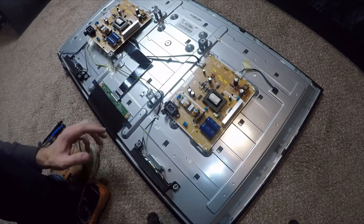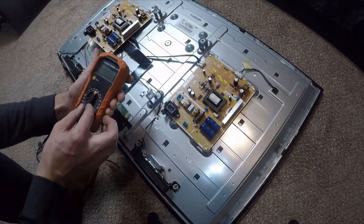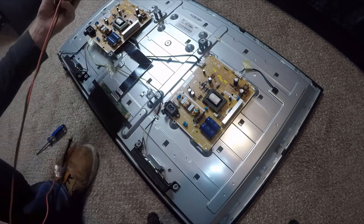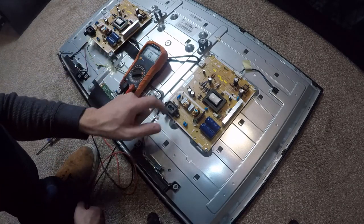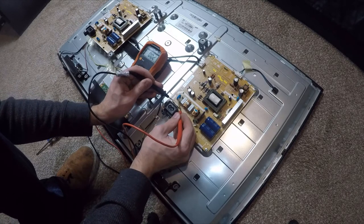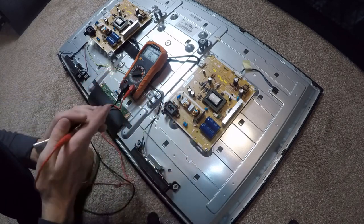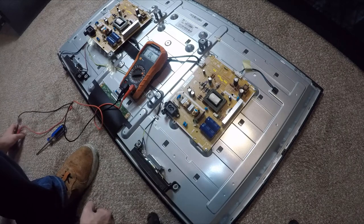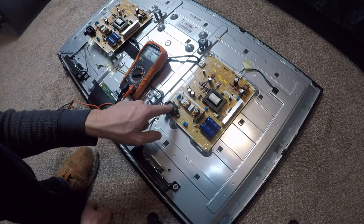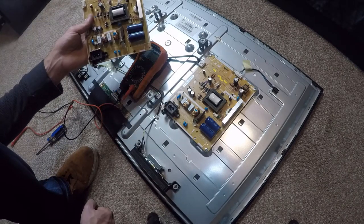If you don't see obvious damage and the TV still doesn't work, you can use a multimeter set to the diode tester — that's the little sound symbol. Right here is a fuse. If it beeps, that means there's continuity through the fuse and it's good, like mine. If you don't hear a beep, you could get away with just replacing this fuse, which is much cheaper than replacing the whole board.